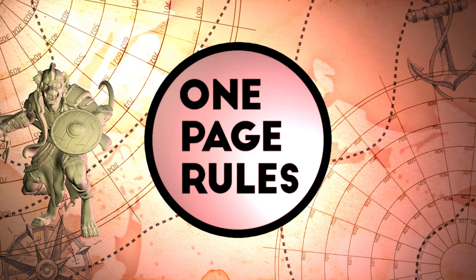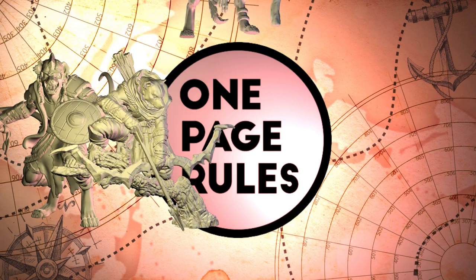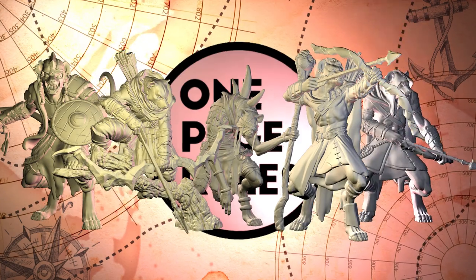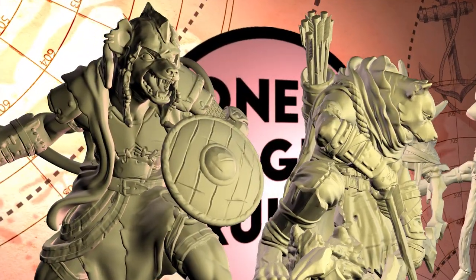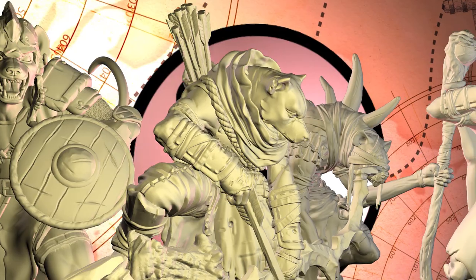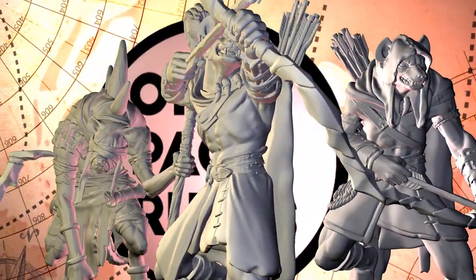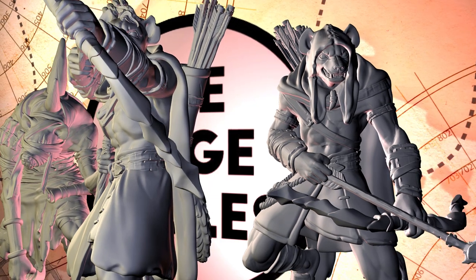Continuing with my Beastmen army, the theme for this one is obviously leather, and I've got a good selection of the little guys to show it off on — heroes, mages, and some raiders to give us a good variety of leather. I'll be showing off a simple way to do it and a more advanced way, then share some color recipes to give our leather some variations.